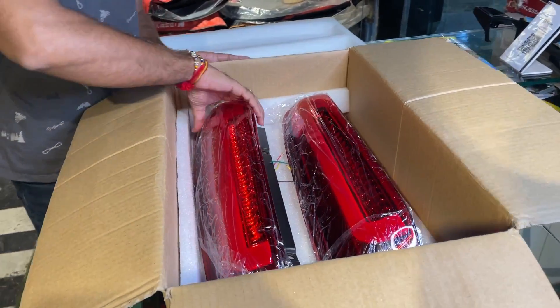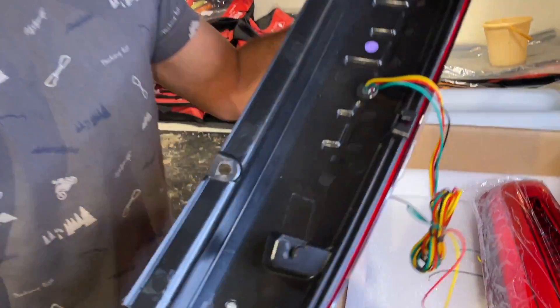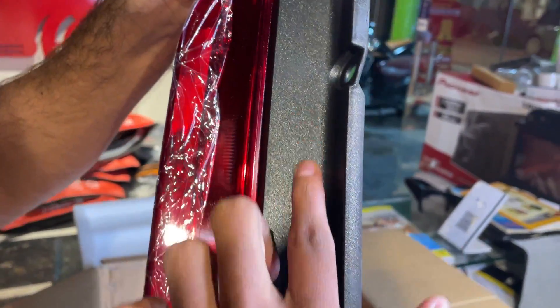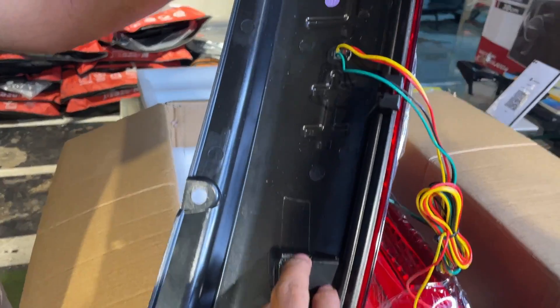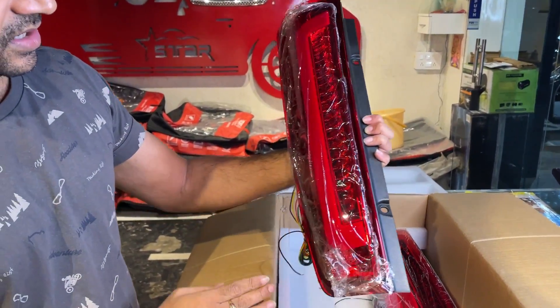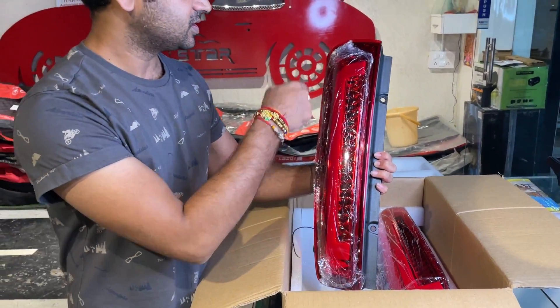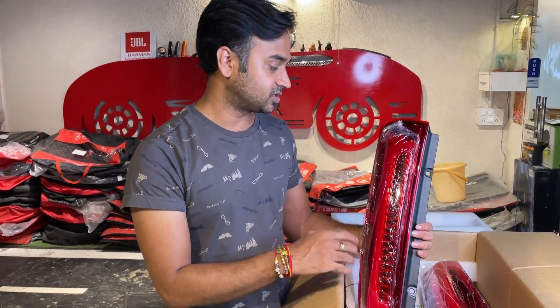Here you can see the housing and plastic quality — it is shining. The company uses the same pattern but it will be fully functional. You can see the DRL — this is your running indicator when it starts with a matrix type effect. It looks good, it looks cool.